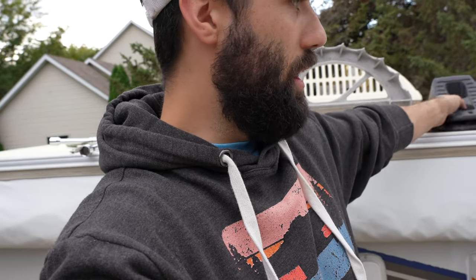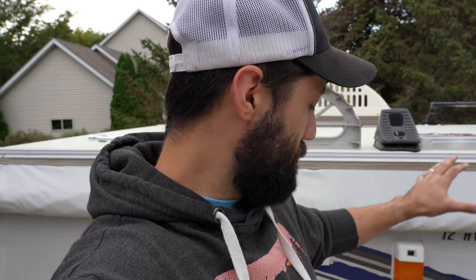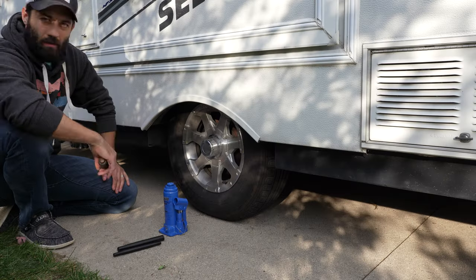One thing I want to encourage you to keep handy while traveling is your wheel chocks. Before you lift your pop-up camper up, chalk the other side. That way it gives you a little more stability and your pop-up camper is not going to roll front or back while you're working on the other side.